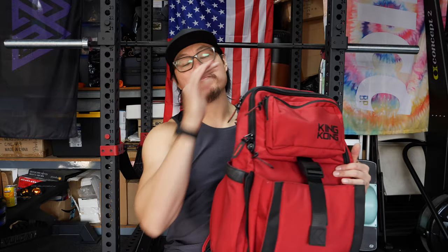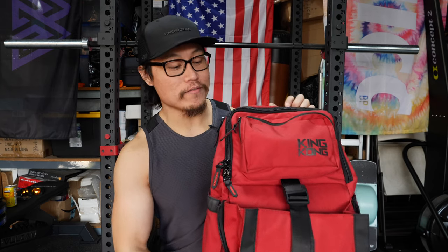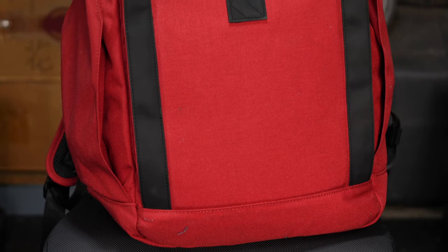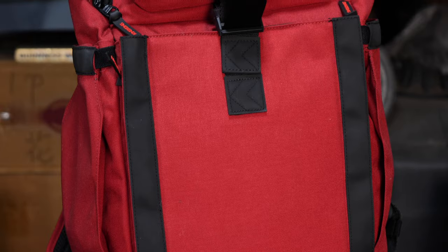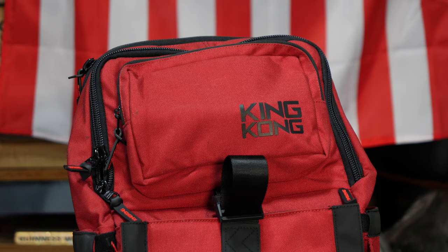Next up is the Plus 26 backpack, and this has been my everyday carry backpack for the last three weeks or so. It has my clothes, random electronics, pretty much everything I would need on a daily basis. This backpack is awesome. It's a revamped version of the Backpack 2, which was my everyday carry backpack for a very, very long time. The design, while not so different, is still very, very useful, at least in my eyes.